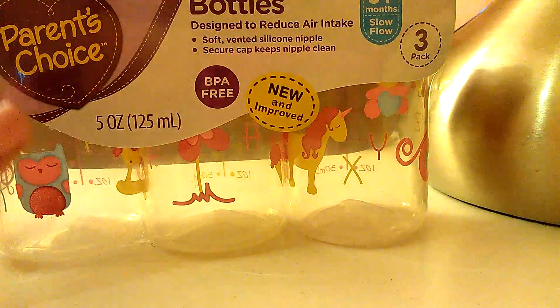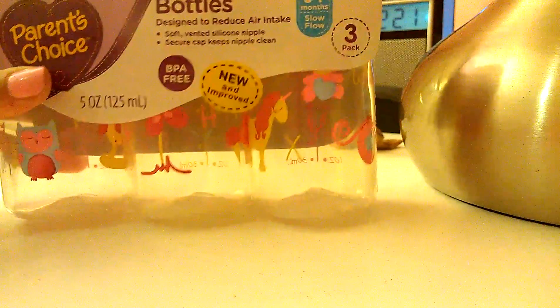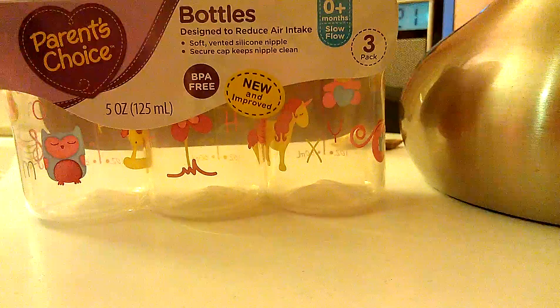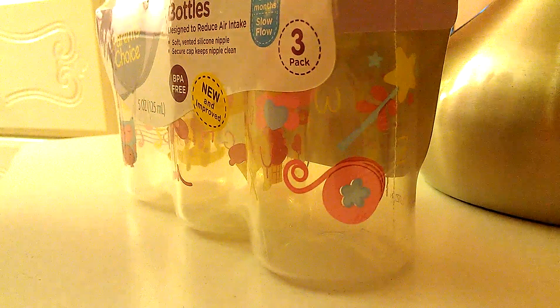These are Parent's Choice bottles and yeah, they look like this. I think they have really cute patterns on them, so I really liked it. It was really cheap by the way — it's like $2 to $3, so that's awesome. I'm actually really excited. I know they're just bottles but I have not gotten anything reborn-related in a really long time.